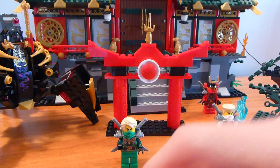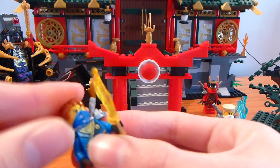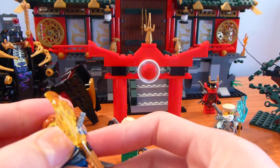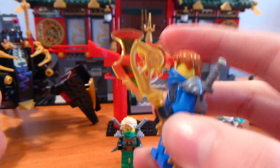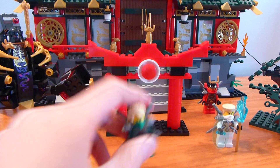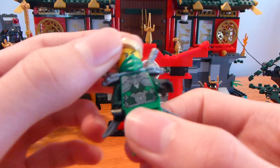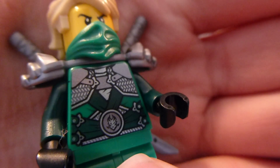This Jay figure isn't the best, partly because you can't really have two Jays. You can have as many Ninjaroids as you want, but you don't really need two of any ninja. Still, it's nice to get them in multiple sets so people don't have to buy every set to collect all the ninja. I got all the 2014 sets anyway, so I don't need two Jays.